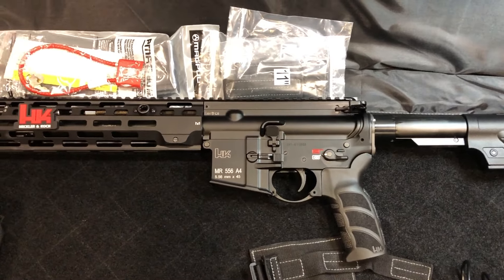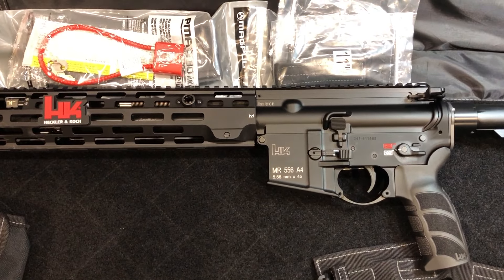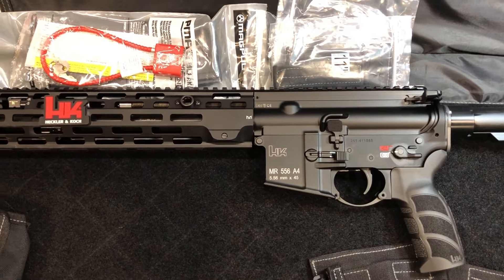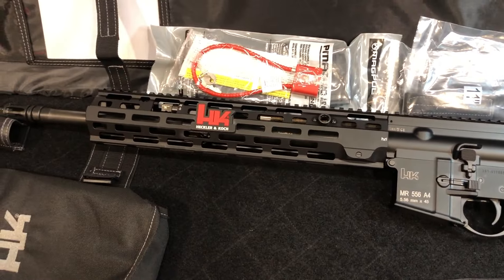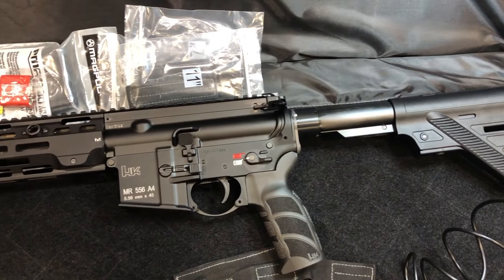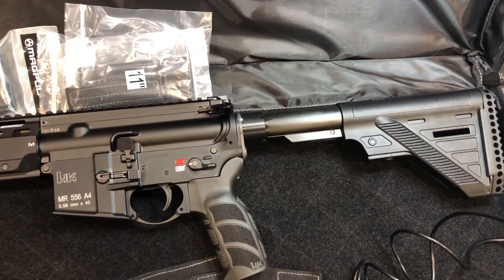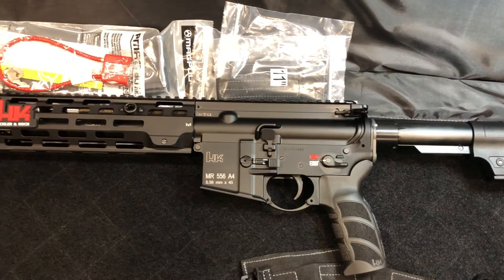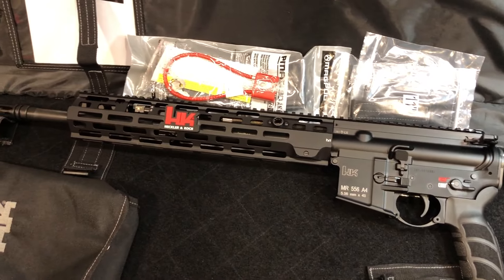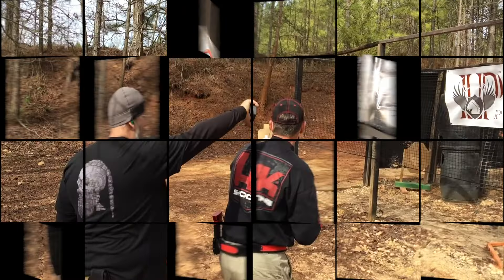The first thing that stands out to me when I open it is just the aura of quality — having lots of time on ARs, this is a beautiful looking gun, very finely finished. Stay tuned and we'll break her down, open her up, talk about what's on this gun, compare it to others, and cover what's good and what's bad. Thanks for watching, thanks for subscribing — see you soon!